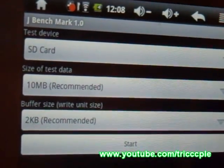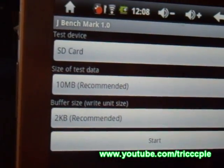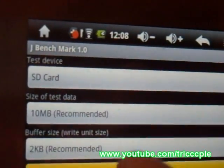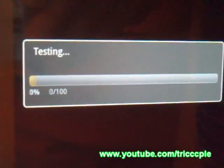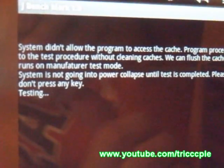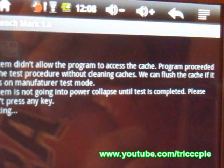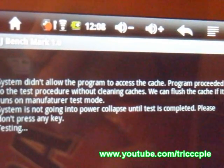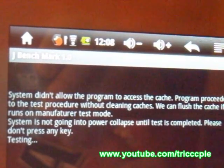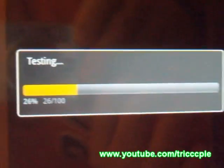Next up, JBenchmark. What JBenchmark is is a benchmark for your internal storage versus the SD card. Let's give it a try, everything at default. The system says: allow the program to access the cache, proceed to test procedure without cleaning caches — we can flush the cache. It runs on manufacturer test mode — I don't know how to do that, maybe that's the rooting they were talking about.